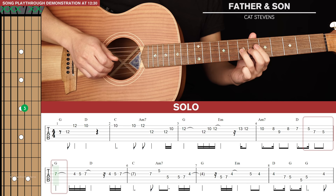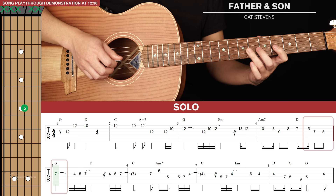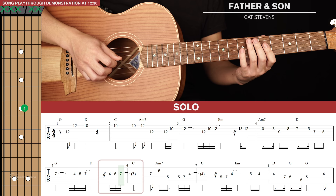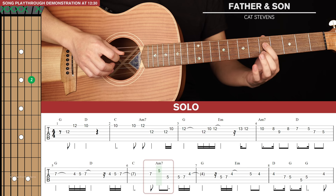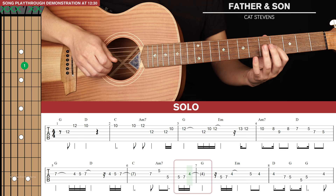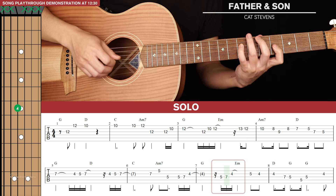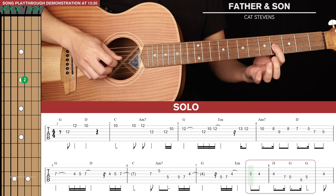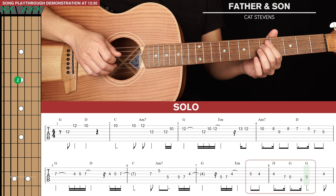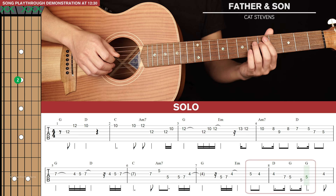Following on from the first note of the second line of tab, we go down to the 4th fret, 5th fret, and 7th fret of the 3rd string, then do that again. Then a three-note run: 7th fret of the 3rd string, 5th fret of the 2nd string, and 5th fret of the 4th string. Then another three-note run: 5th fret, 7th fret, and 4th fret of the 3rd string — play that again. Our next three-note run is 5th fret, then 4th fret twice. Then a four-note run: 7th fret, 5th fret of the 4th string, quickly 5th fret of the 5th string, and back up to the 5th fret of the 4th string.